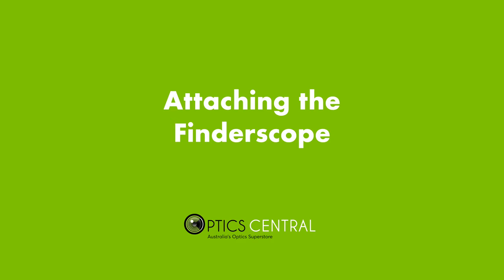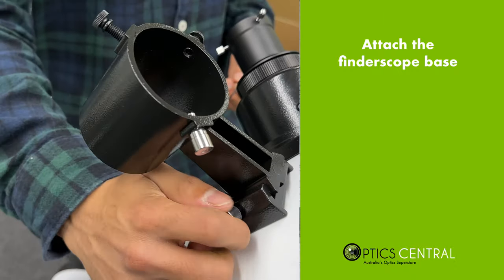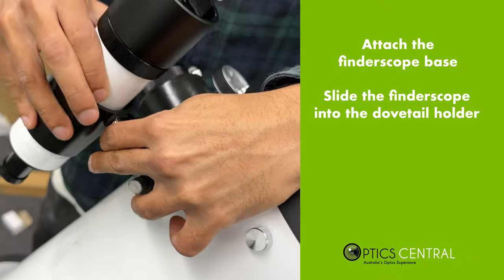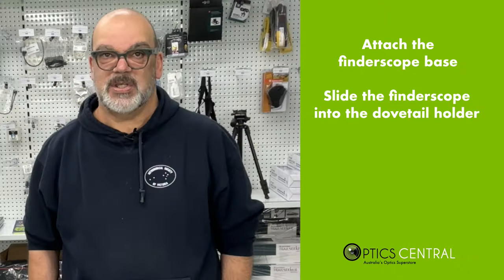Now it's time to attach the finderscope, which will help you aim the telescope at objects in the night sky. Slide the finderscope into its holder on top of the telescope tube and tighten the screws to secure it in place.